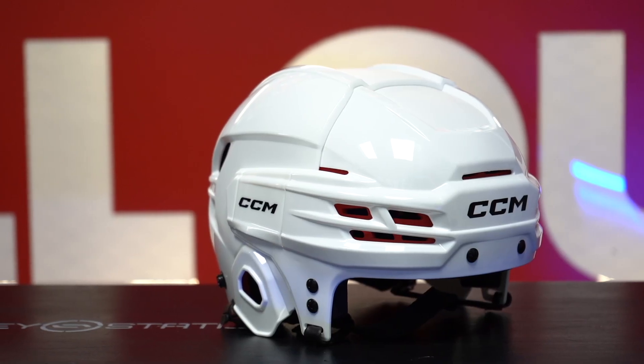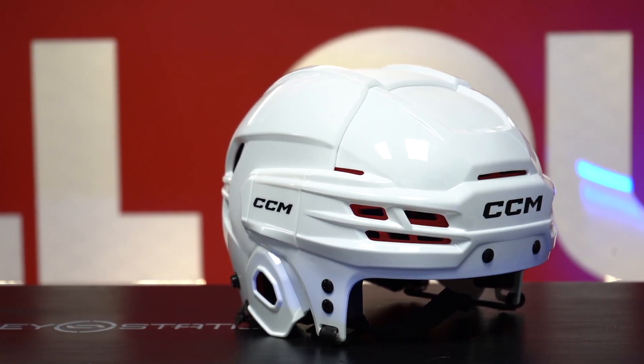If you're looking at getting your first hockey helmet, then the CCM TAC70 should be one to check out. The TAC70 has a pro look design with its sleek features.